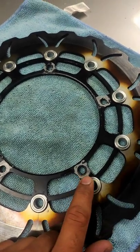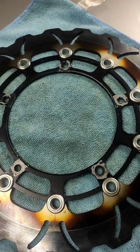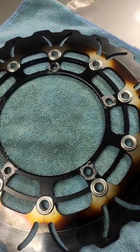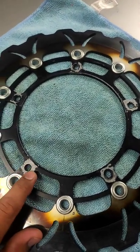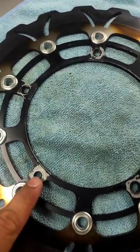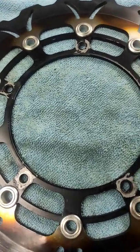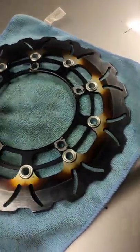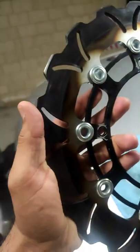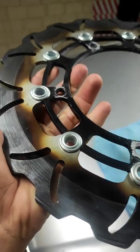One more thing I want to discuss: the bolts. You need to order a different bolt size because you won't be able to use your OEM Ninja 400 rotor bolts on this one — the holes are not big enough to fit your OEM bolts. Also look at the disc discoloration, and this wasn't even used for a full track day.